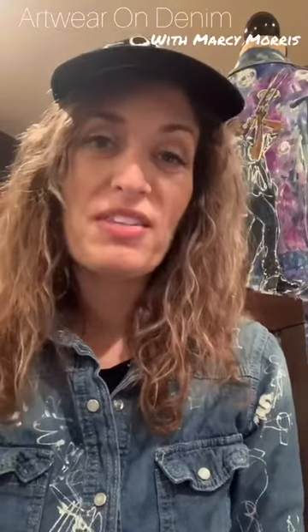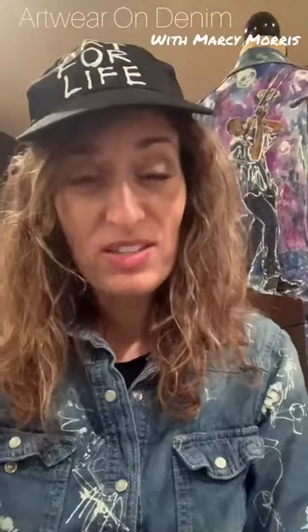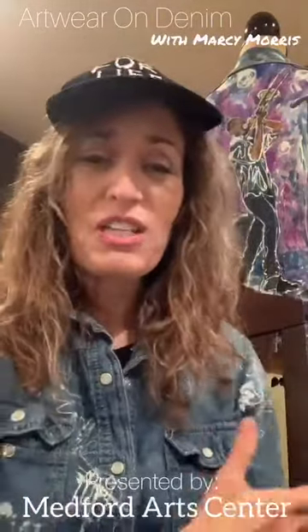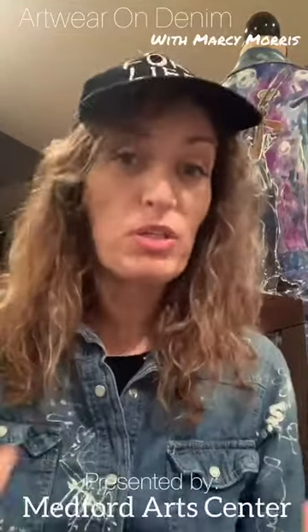Hey everyone, this is Marcy Morris and I'm so excited because I am going to be teaching art wear on denim through Medford Art Center on Zoom. Grab a jean jacket, your favorite jeans, or just jeans you don't wear anymore — because that's probably even better so that you can repurpose your jeans.